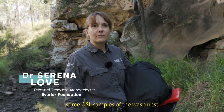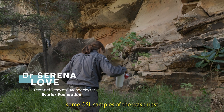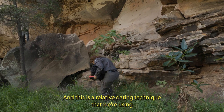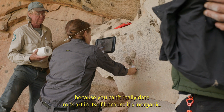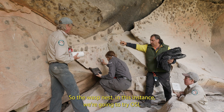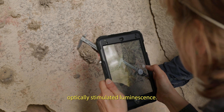I'm going to be collecting some OSL samples of the wasp nest, and I'm targeting nests that are over the art. This is a relative dating technique that we're using because you can't really date rock art in itself because it's inorganic. So the wasp nest — in this instance we're going to try OSL, Optically Stimulated Luminescence.